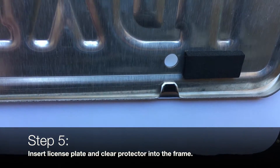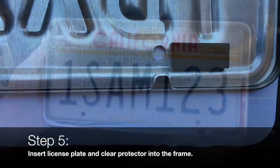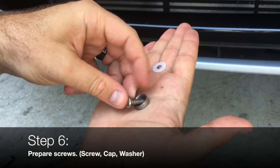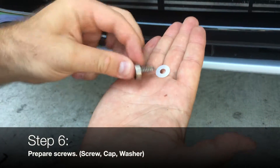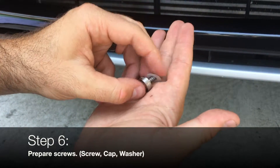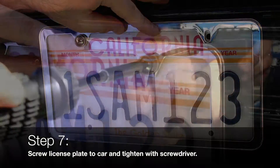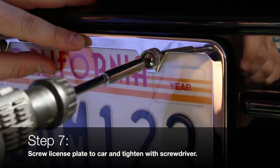Insert the license plate and clear protector into the frame. Prepare the screws by threading the screw through the cap and then the washer. With the screws you've prepared, screw the license plate to the car and tighten with a screwdriver.